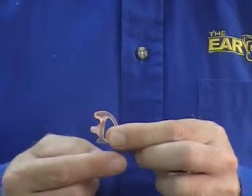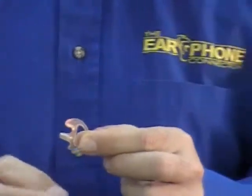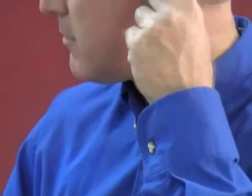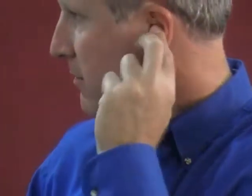To show you on my ear how this fits — this is going to be for the left side. You take the ear mold and massage it into the ear, and even the ball on top should go behind the lip on the ear. That is the proper way that the ear mold should fit.